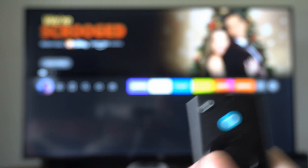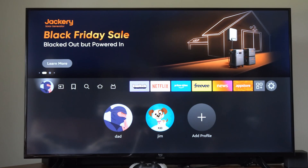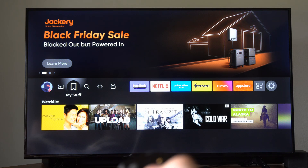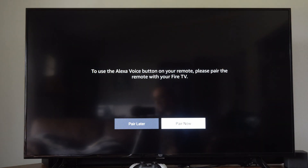Now my remote should be reset. But I'm using an Amazon Fire TV so it's still connected, but I know it's reset because if I use the Alexa button, it's going to say you have to pair it.